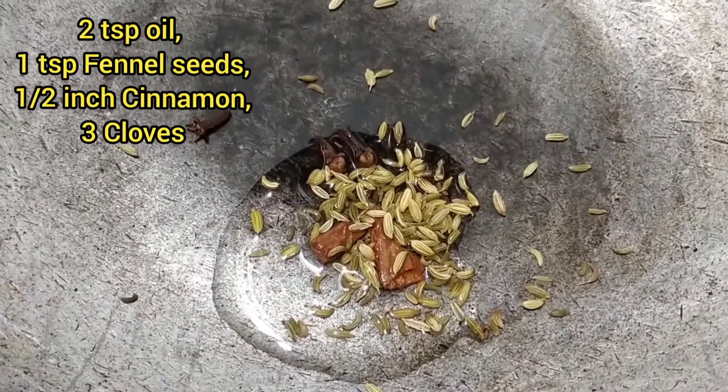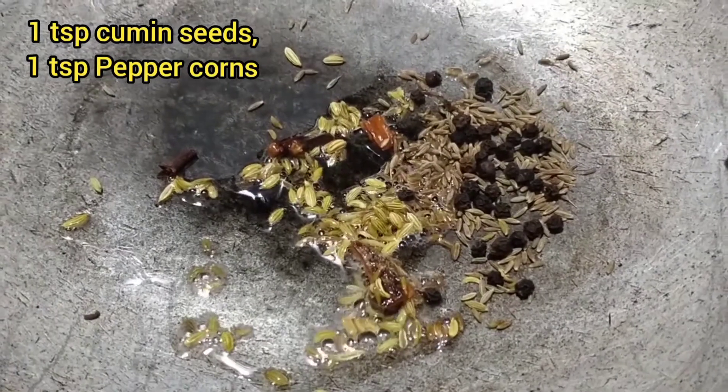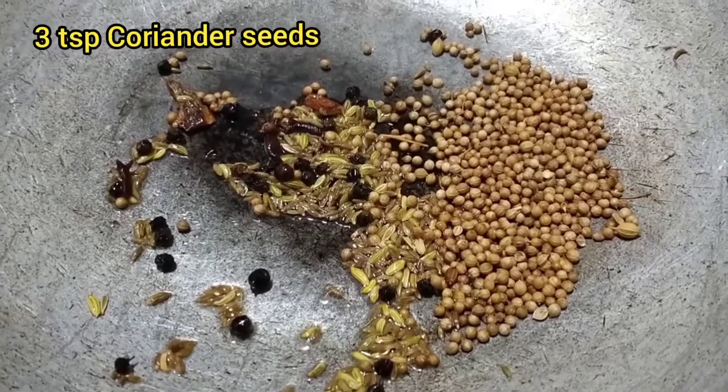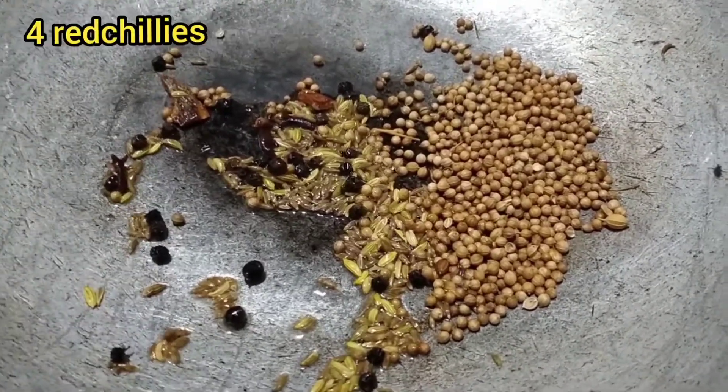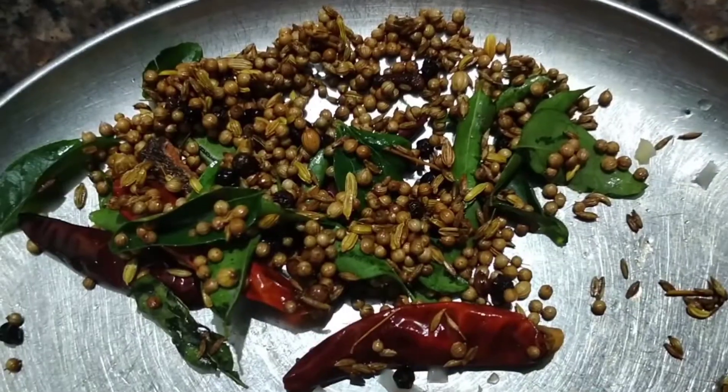Add the spices: fennel seeds, cloves, jeera, pepper. Let us fry it all together.